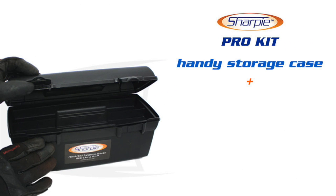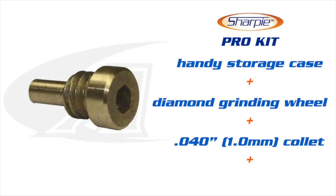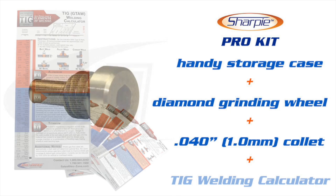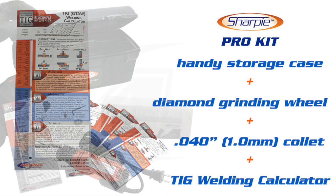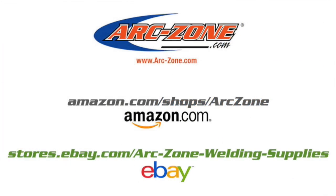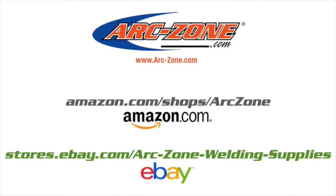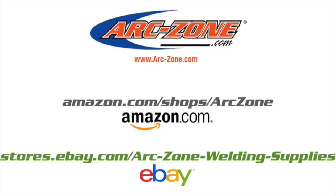We also offer a pro kit which includes a handy storage case, a double-sided diamond grinding wheel, a 40-thousandths collet, and to help you weld like a pro you get our new TIG welding reference calculator. ArcZone.com delivers the industry's most complete lineup of precision tungsten electrode grinders, high-quality diamond wheels, replacement parts, and accessories. Our technicians are available to help you get the best machine for your application and budget. For your convenience you can order on our industry-leading website arczone.com, through our Amazon or eBay store, or from your local supplier. Thanks for watching and good welding.